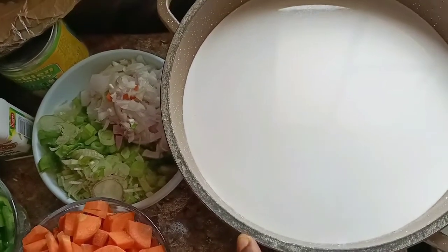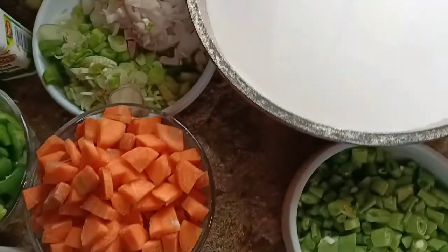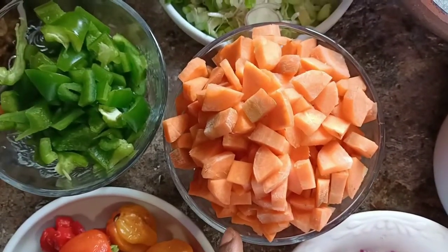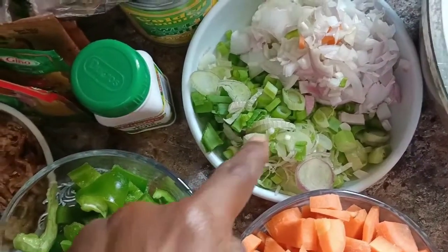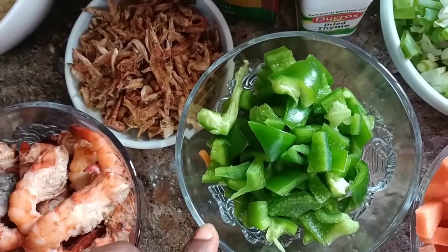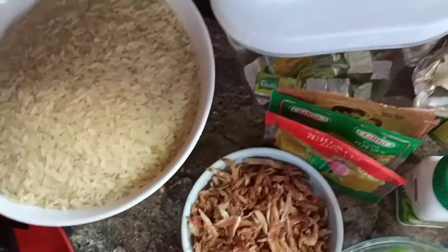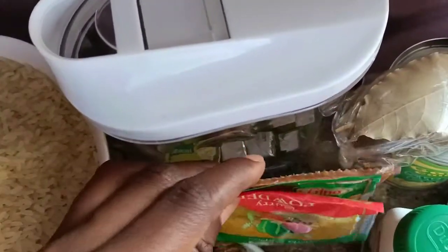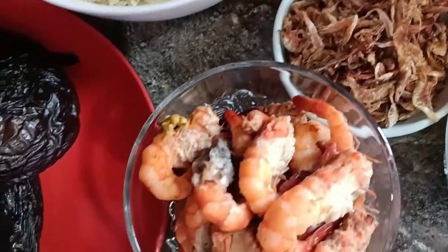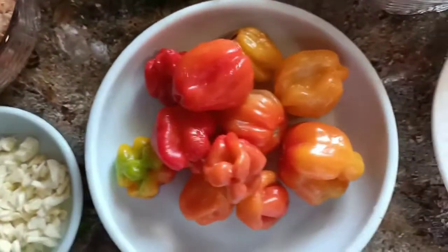So with me here is my coconut milk - I already grated my coconut and extracted the milk. You can choose to buy your coconut milk depending on what you prefer, but I do love mine freshly grated. I'll be using some green beans, onions, carrots, spring onions, green bell pepper, bay leaves, sweet corn, curry and ginger powder to spice it up.